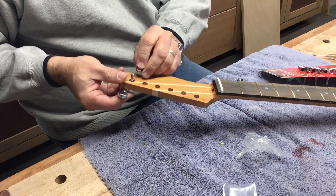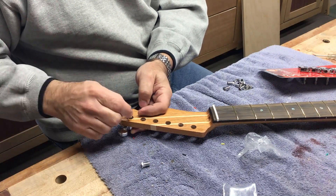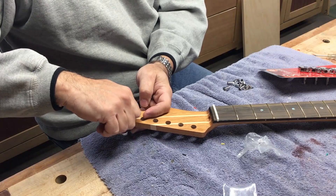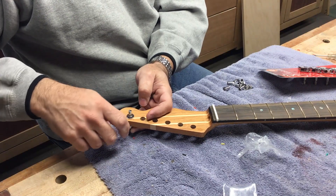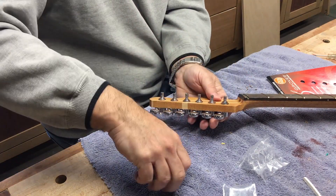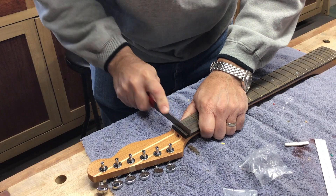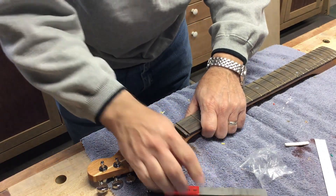For tuners, I use Grover locking mini Rotomatics. They pop through with a washer and then a bushing. Just tighten down those bushings — there's also a screw in the back. Once you get them all installed, you can line them up and mark for the screws. I use a socket to tighten them down rather than a socket wrench so I don't over-tighten the bushings, and it avoids marring the finish. Then all I had to do was file down the nut slot to its final depth and fit the nut.